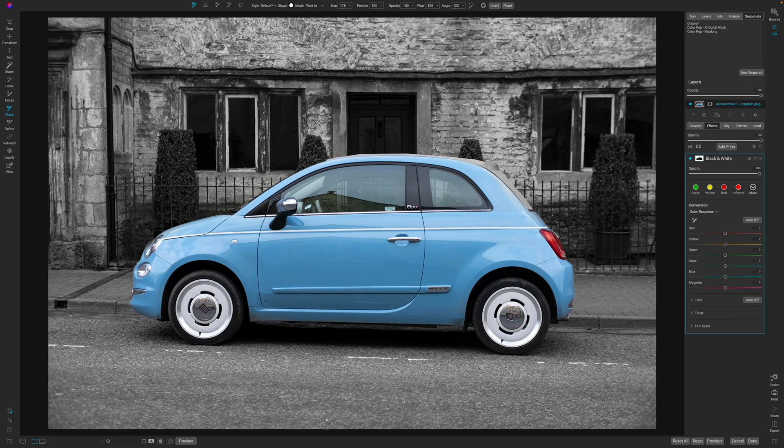Sometimes making a Color Pop effect can be a fun way of reinventing your image, and I do it from time to time. Today we're going to take a look at how you can do this inside of On One Photo Raw fairly quick and fairly easy.